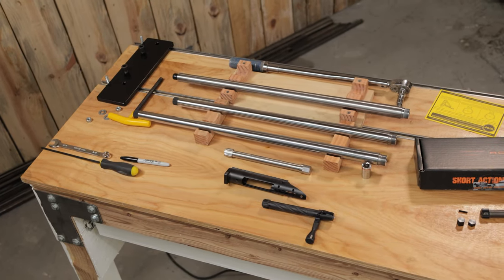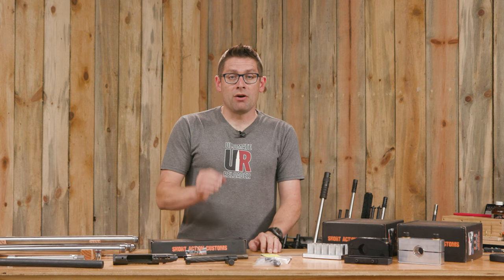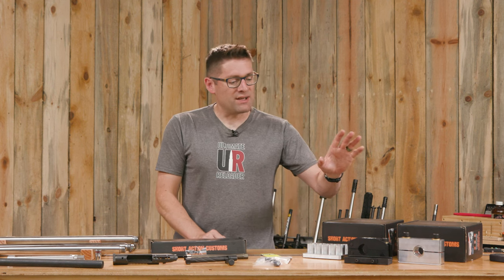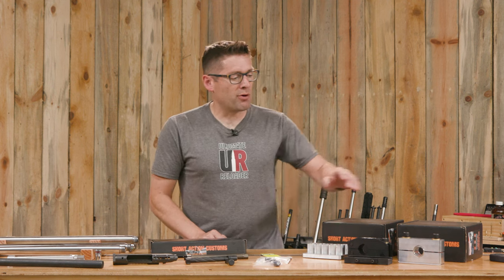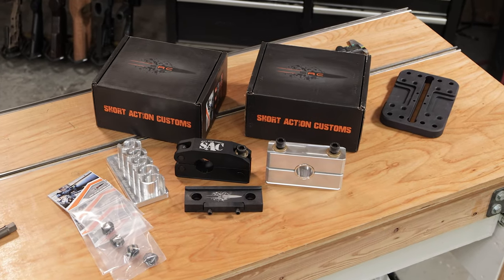We're sharing these three barrels on this action and swapping them all the time, so using a barrel vise and an action wrench is literally an everyday thing. We've got a separate video that's going to cover the Bravo and the Modular Short Action Customs set of barrel vises.